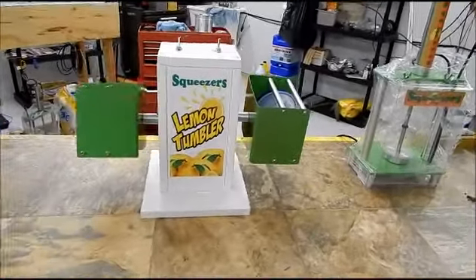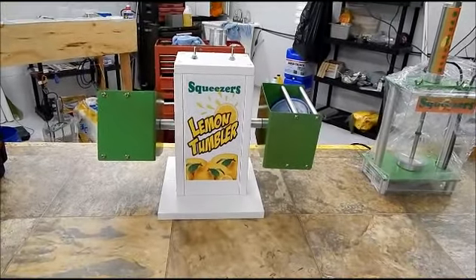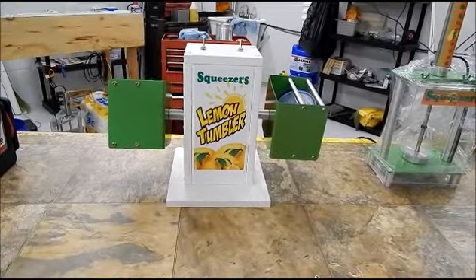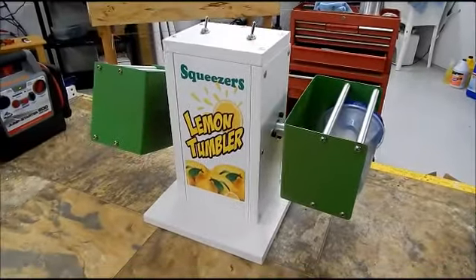You know, there's not a lemonade business out there like us. I mean, we've got all the gadgets. We've got all the cool equipment and we make an awesome drink. So just want to give you a close-up of our lemon tumbler. All right. Y'all have a great day!